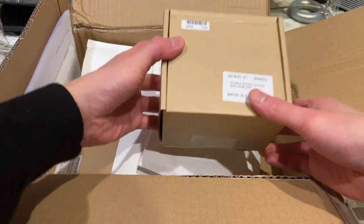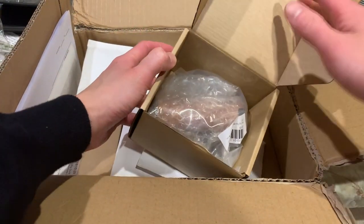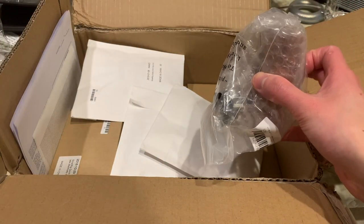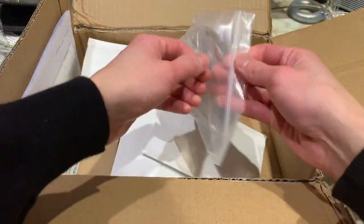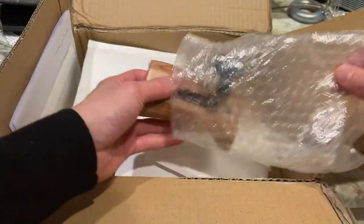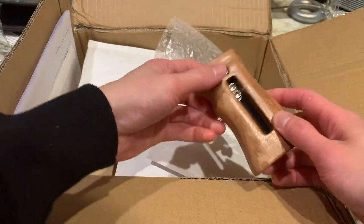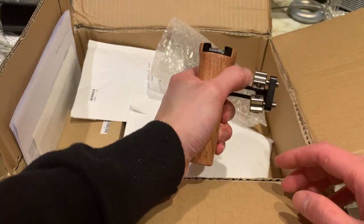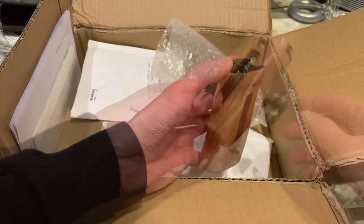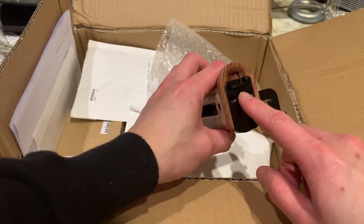The next thing we have here is a universal wooden handle. I still have the wooden handle from my previous setup, but I thought it'd be nice to have another one for the left side. It comes in nice ziploc packaging. It's made of a solid wood material — I believe it's a type of rosewood, which is a hardwood — pretty comfortable to hold. You can adjust the height on it, and it has a built-in cold shoe mount on top.